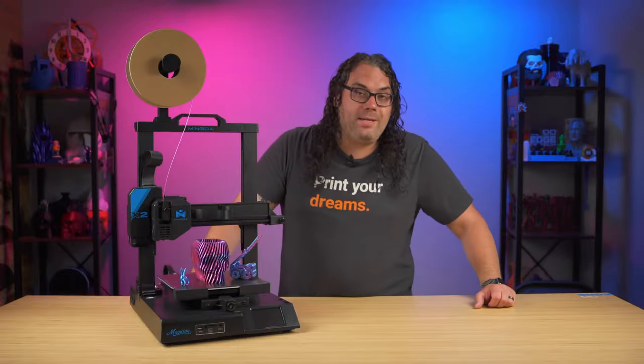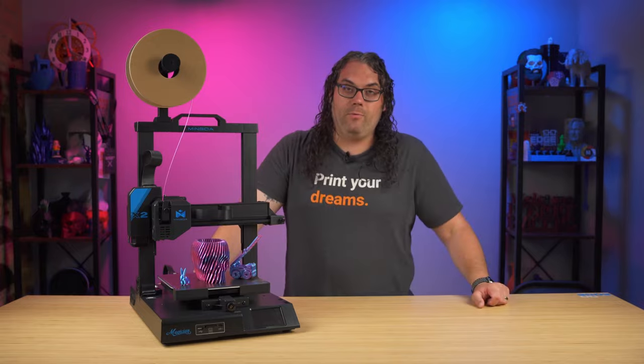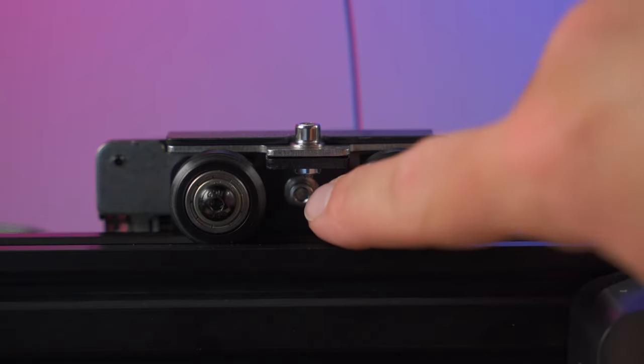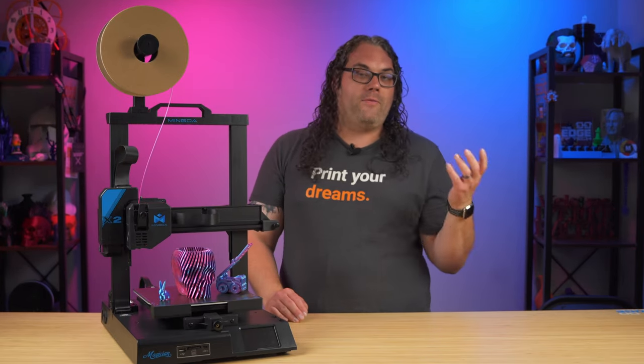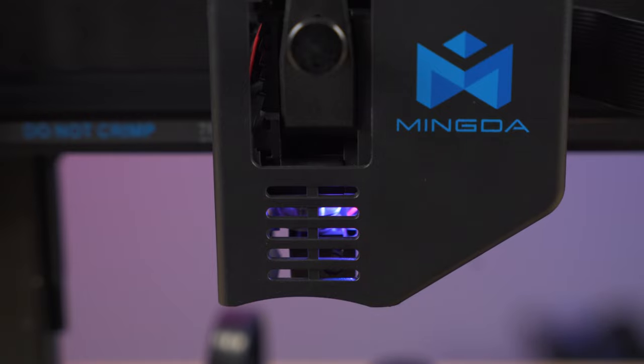The Mingda Magician X2 is packed full of features, which is great to see in an entry-level printer. It comes with a PTFE lined hotend, but they also offer an all-metal swappable hotend. That's powered by a dual gear direct drive extruder, and the whole assembly comes off with only two bolts — one on top and one in the back — making it very easy to swap out. It also has a built-in temperature indicating light that changes color to show the hotend temperature.